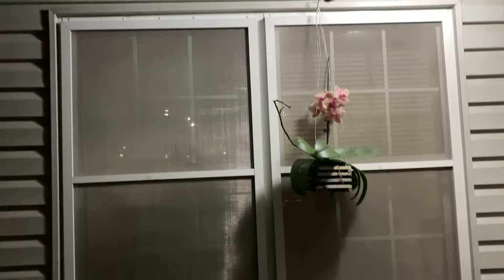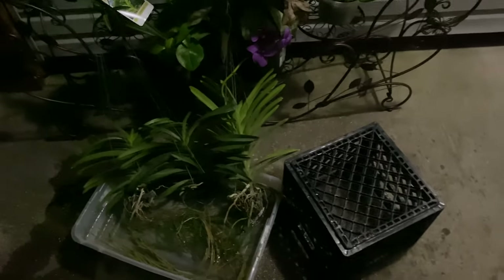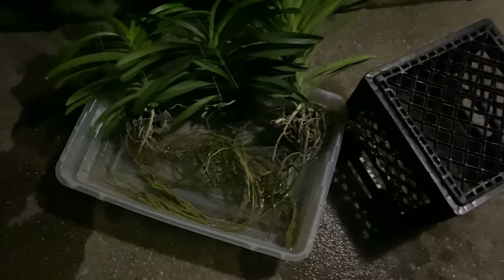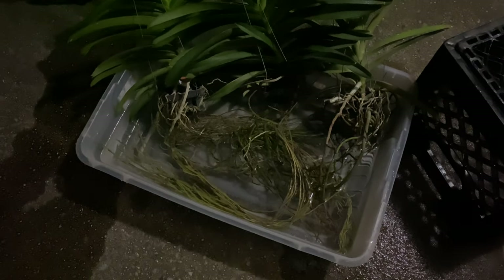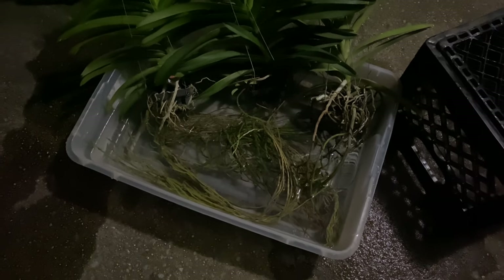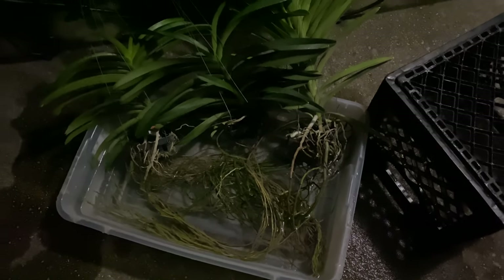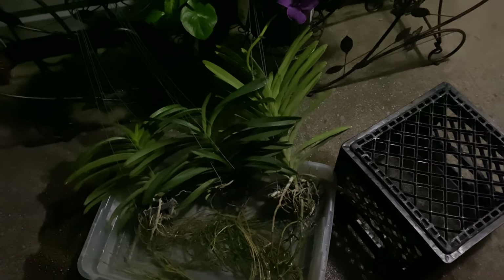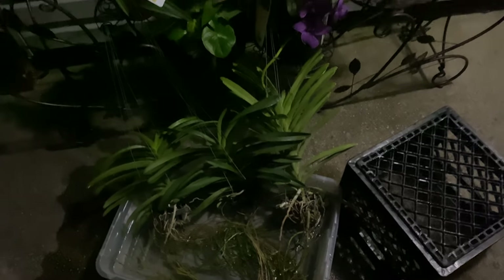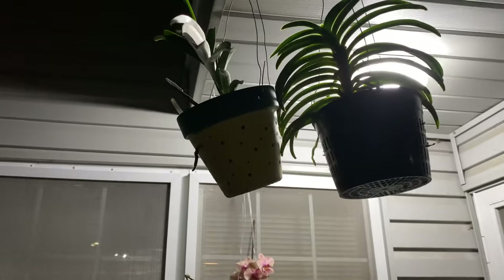I like to give my orchids 2 to 3 hours of soaking before the sun comes up to prepare them for the day. As you can see, I have all 3 of my Vandas soaking. This is going to be regular tap water with a little citric acid to bring down that pH. Those are my bare root Vandas. I have other Vandas that are potted up that will not dry out as quickly, so I only water them once a day.